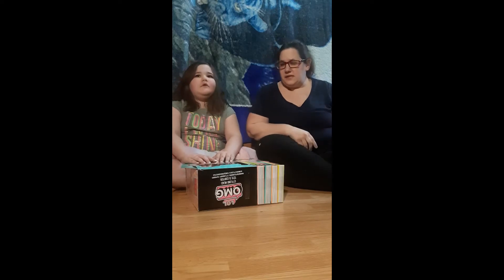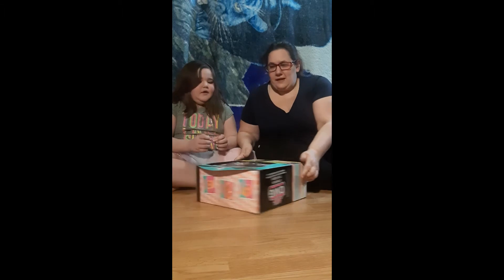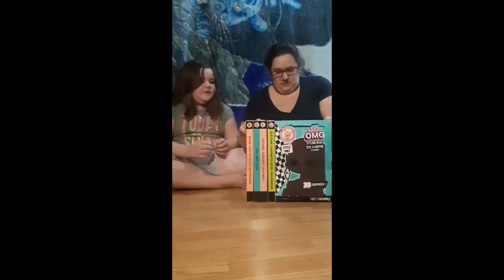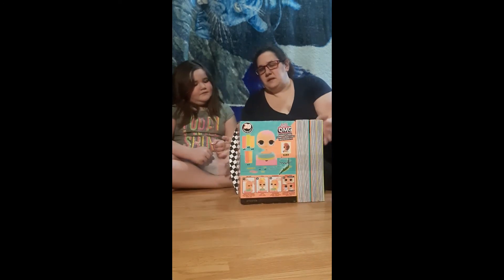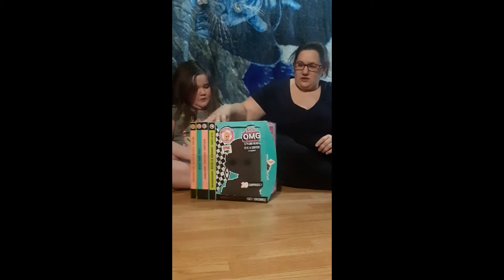Hi guys, welcome back to the Crazy Assorted Six. Today Sadie wants to open her LOL styling head. By the way, this is not a paid advertisement — she just wanted to show what she got. We are still opening new Christmas gifts.